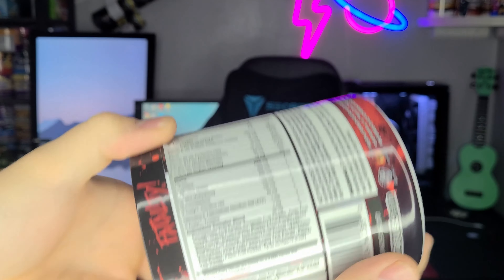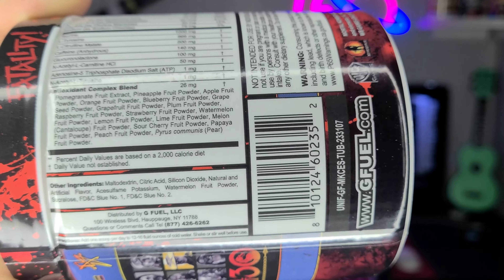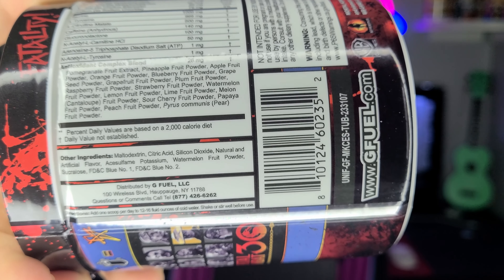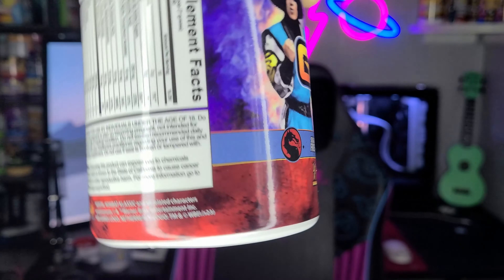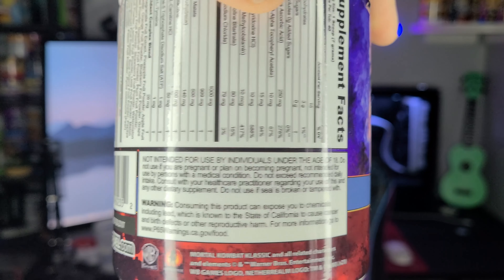All that good stuff. You have the ingredients on the back here if we want to take a look at those. And there's also the 18-and-older label. Anyways, this tub looks pretty cool. Let's go ahead and open it, try it out, and see if it's any good.